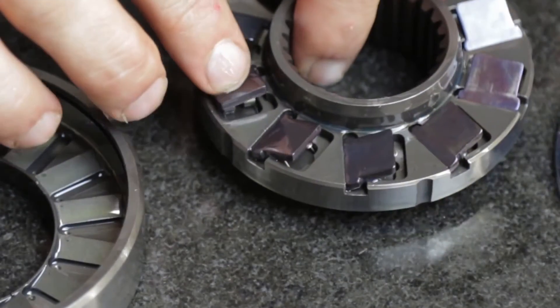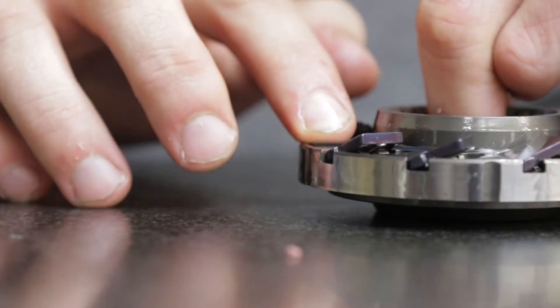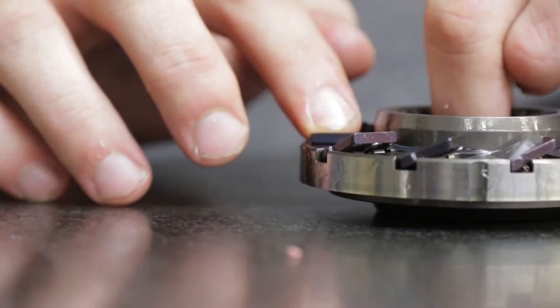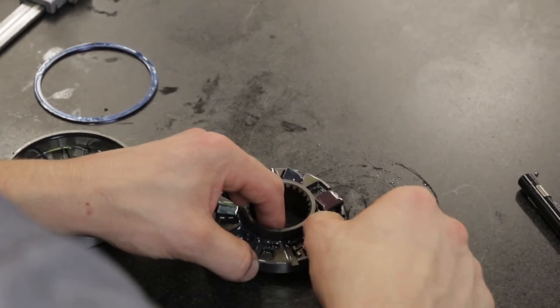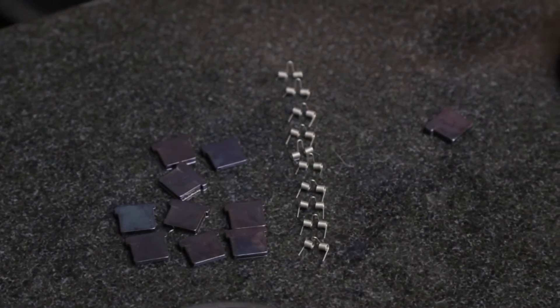Each strut fits into a cavity in the hub and is pressed into engagement with the notch plate by a spring underneath. Rebuilding a Neal Chance Racing Converter is as easy as removing the struts and springs and replacing them with new parts.